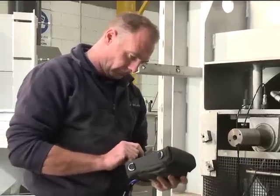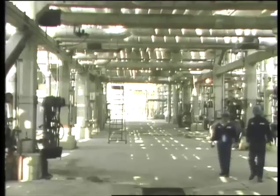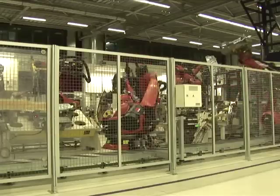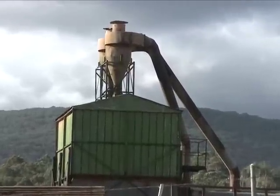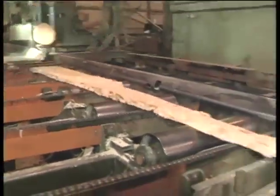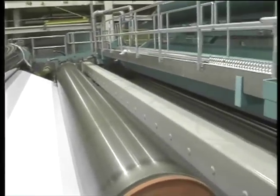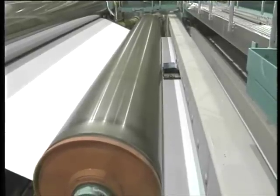Precision Balancing's specialist services can be integrated into ongoing maintenance programs, ensuring that imbalances are corrected in a timely manner in accordance with internal specifications, international standards and occupational health and safety laws. Precision Balancing's On-Site Balancing service helps businesses stay ahead of the competition by maximising returns on their capital investment. Contact us and find out if On-Site Balancing will work for you.